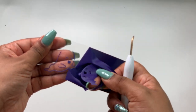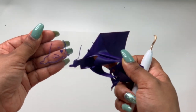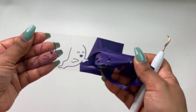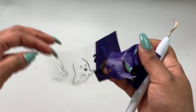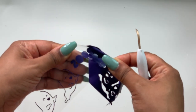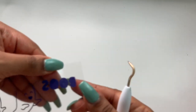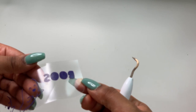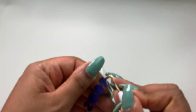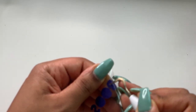Just peel it slowly and the design is there. This design doesn't have any little pieces we need to weed out — maybe just in between the letters. You just use the weeding tool and take those out.